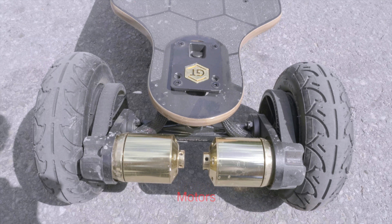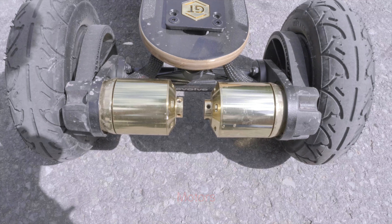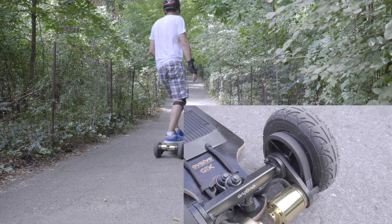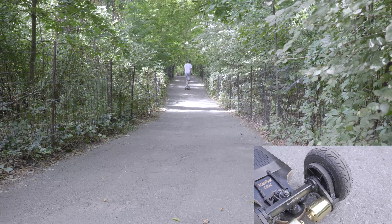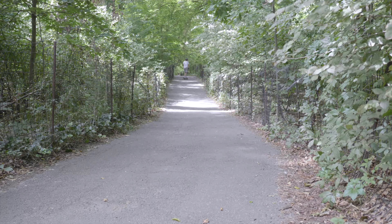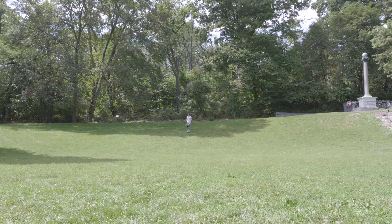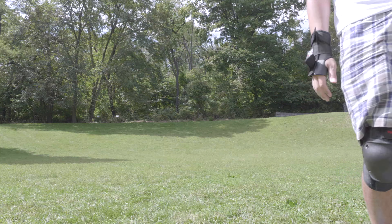The motors on this board are really strong. At first I was hesitant to think that it would go up a 25% gradient hill according to what Evolve was saying, but it actually did. I like the design of how they put the motors in the back instead of on the ground level — in other words, on the bottom of the board. When you hit a puddle, you don't want the motors to get hit, broken, or scratched, so it's definitely a good thing they put them up on the back of the board to avoid that.